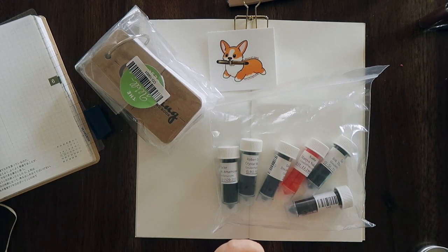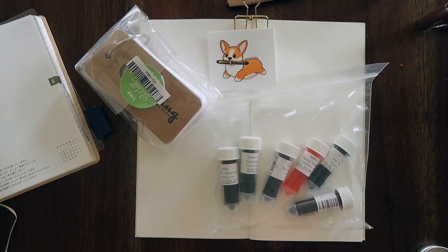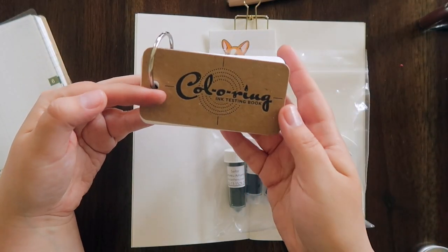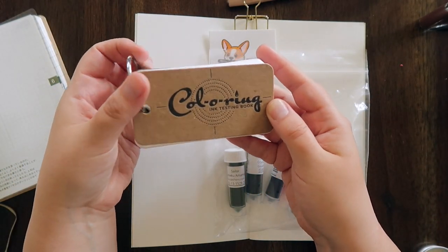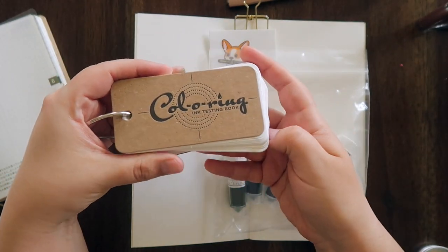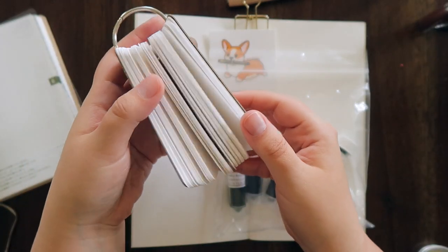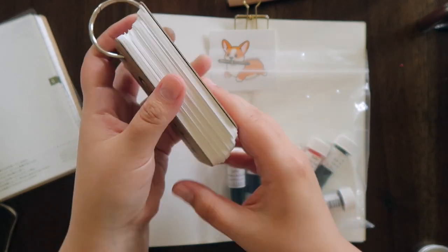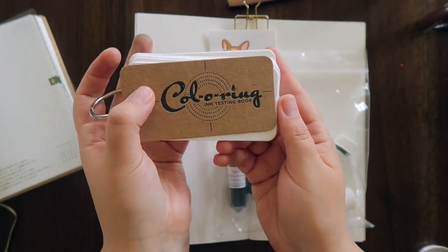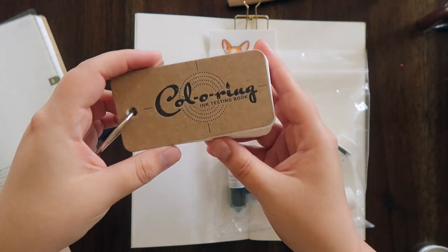Hey there friends, it's Elizabeth here from the Everyday Storyteller and I am back with another ink haul from Goulet Pens. I have six inks to swatch and I also purchased the coloring ink testing booklet. I'm excited to swatch these inks on these coloring cards — I didn't think it came with so many, but I'm glad I didn't buy a refill because this is definitely enough for my really small ink collection.